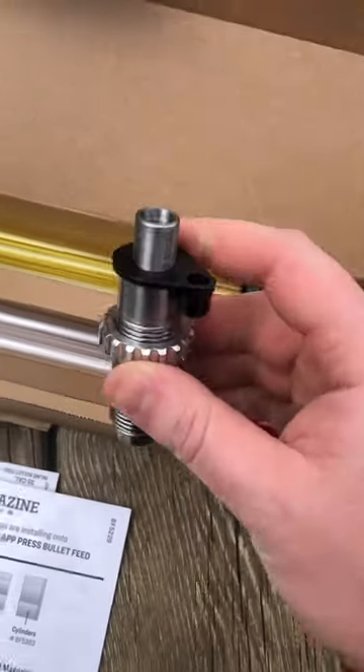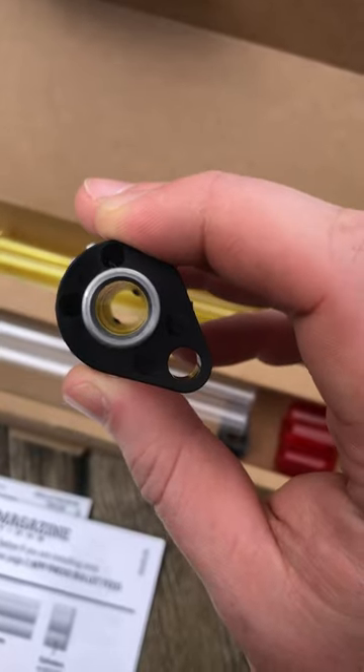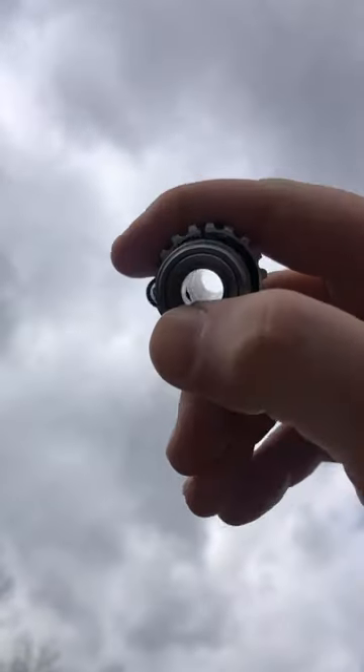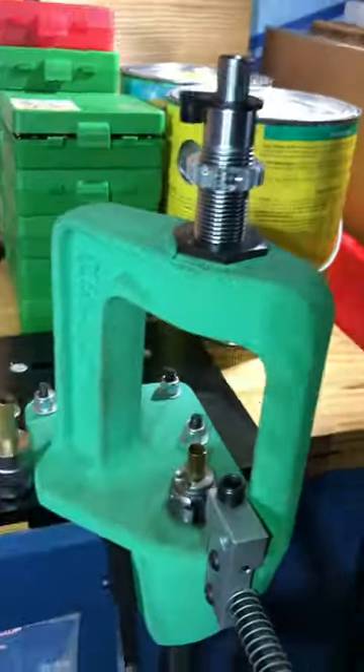The die itself is fairly standard construction with an inner and outer sleeve and ball bearings that slip into detents when the die is in the unlocked position. As you can see here, I'm pressing up on it and the ball bearings would fall back into position. This one does use two, unlike the Mr. Bullet Feeder, which uses three.